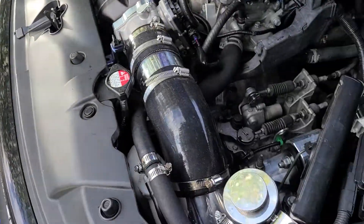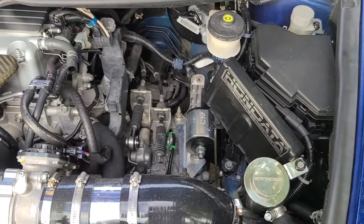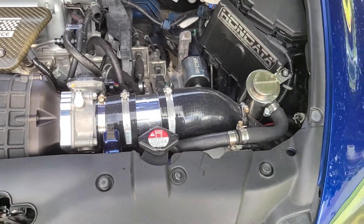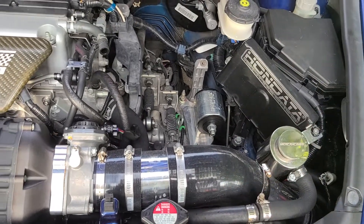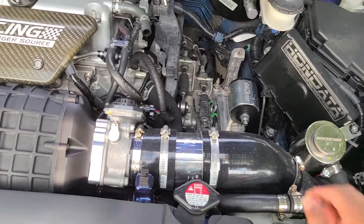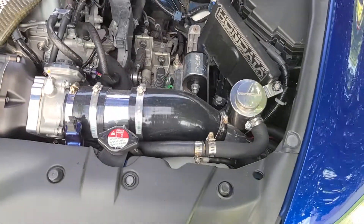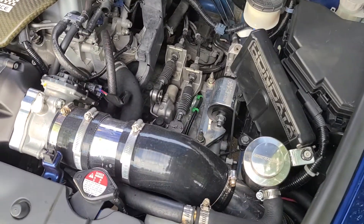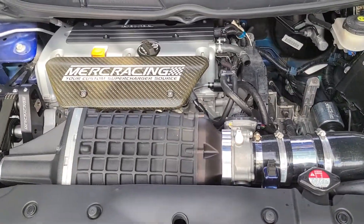I was using the factory stock air box but I'm not using that anymore. That's how I went from 12 psi — which I was pushing through the restrictive air box — to 16 psi after I took the intake off. I lost my clutch, then replaced it with a Stage 1 clutch install, and with the intake that's how it works.